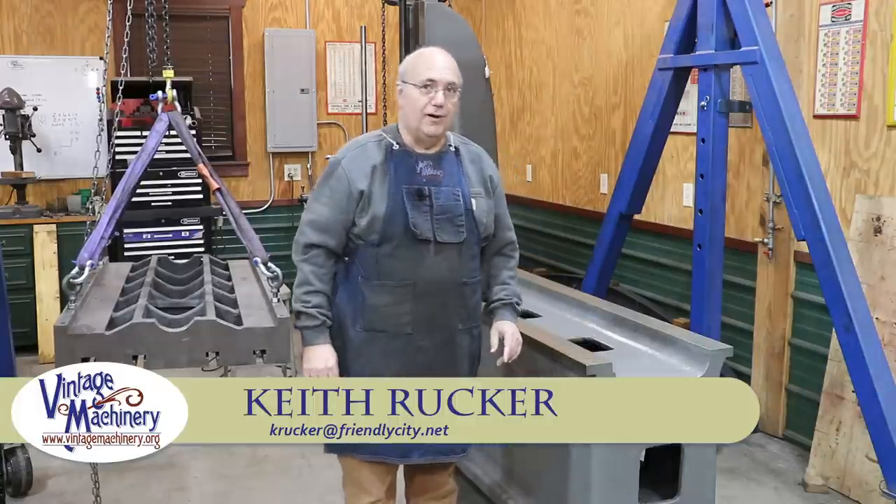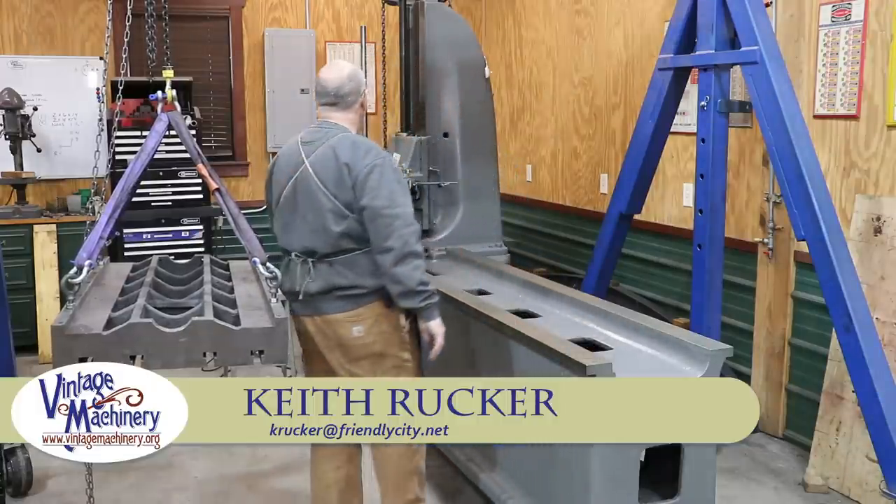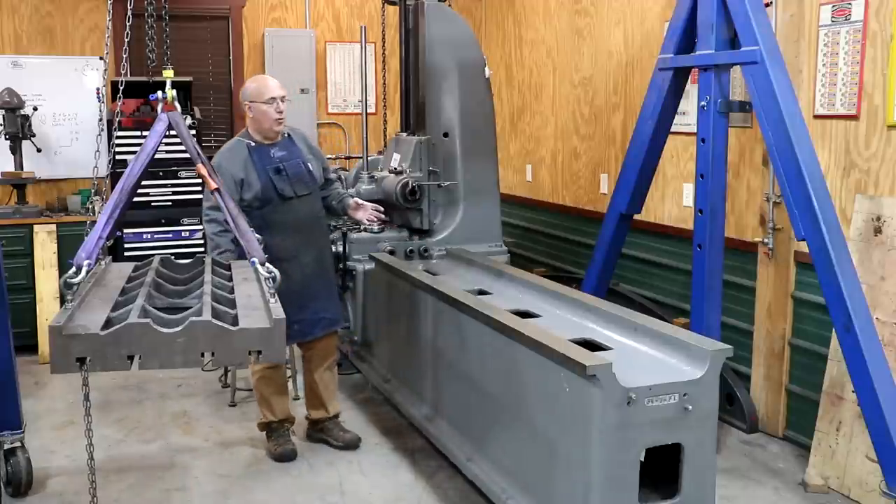Hello, Keith Rucker here at VintageMachinery.org. Today we're back to work on the Lucas Model 31 Horizontal Boring Mill.